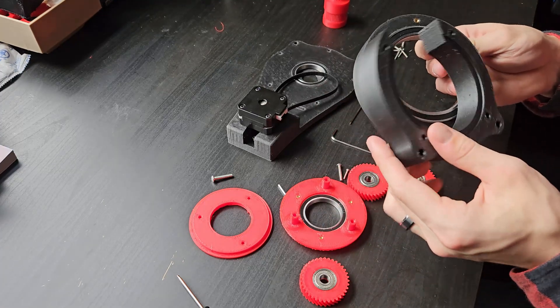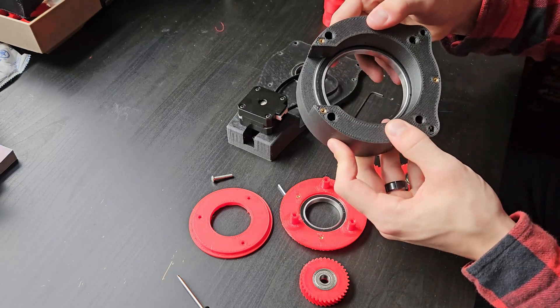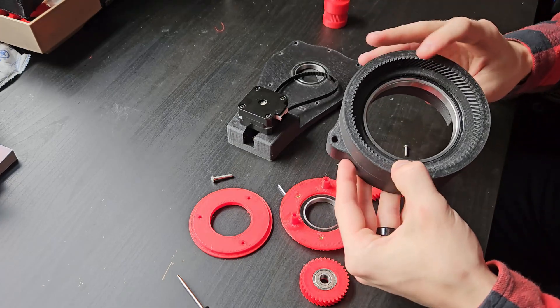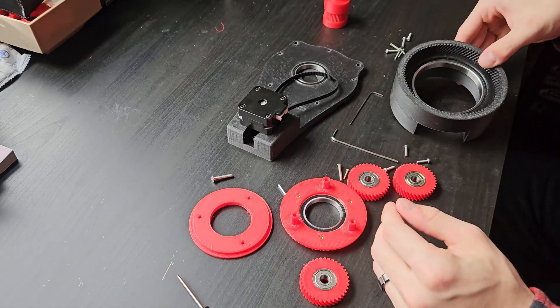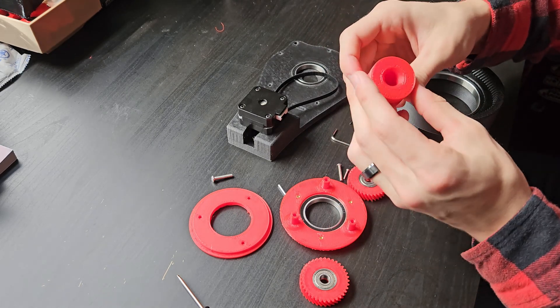I used quite a few bearings in this design to keep it as tight as possible with smooth linear motion. The tolerance is pretty tight, but I may have to adjust the design of some of the housing pieces to be a little more robust with insert placement, but we'll see how it turns out as I build it up.